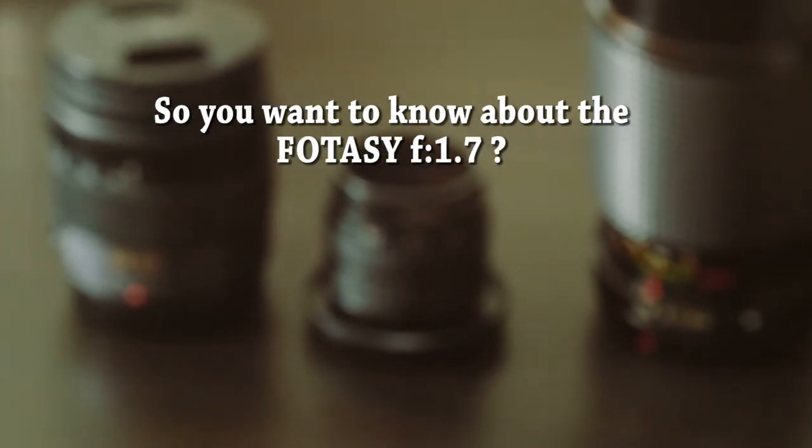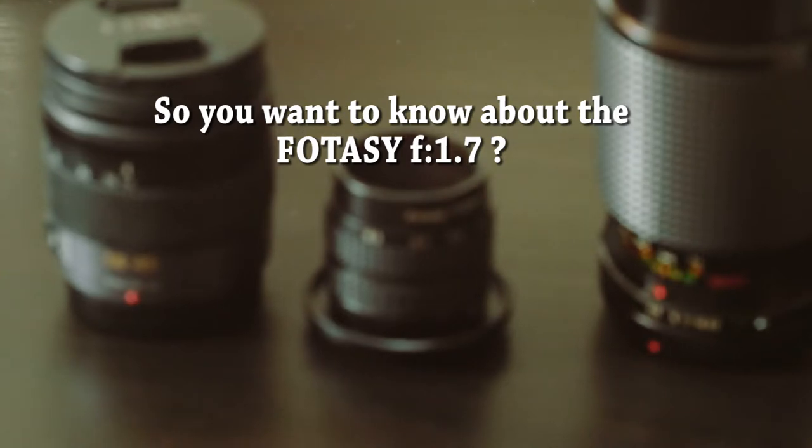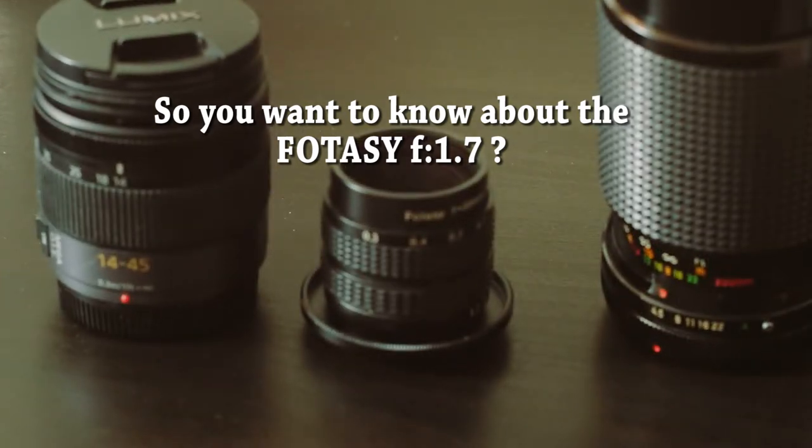You want to know about the Fodasi 1.7. This is a crystal clear lens, and it really works in low light.